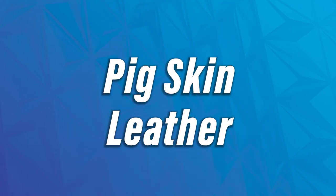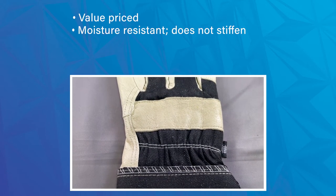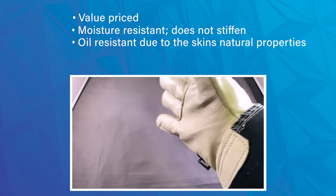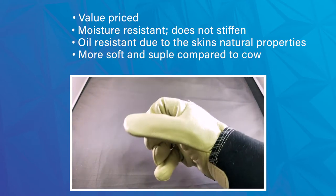Next, we'll quickly talk about pigskin. It is a good value price point, generally more affordable than cow skin. It has decent moisture resistance — the leather doesn't really stiffen up when it gets wet compared to some other leathers. It has good oil resistance naturally, and it is more soft and supple compared to cow skin, which is nice.